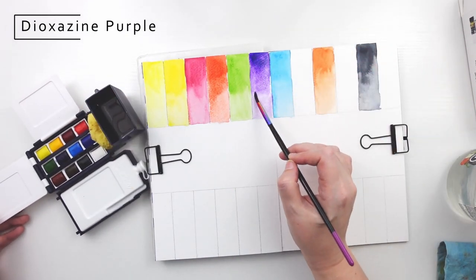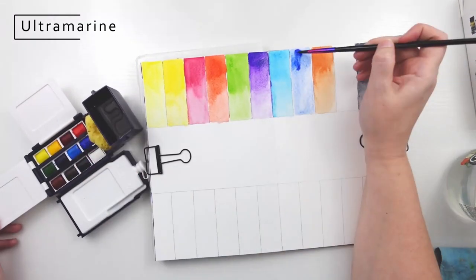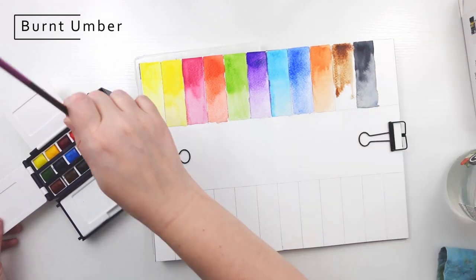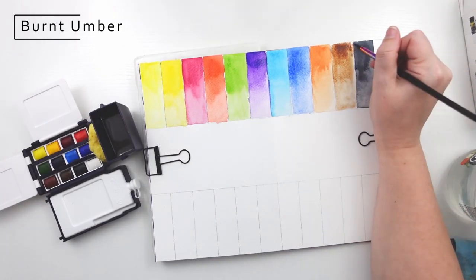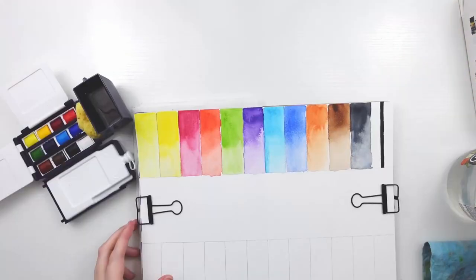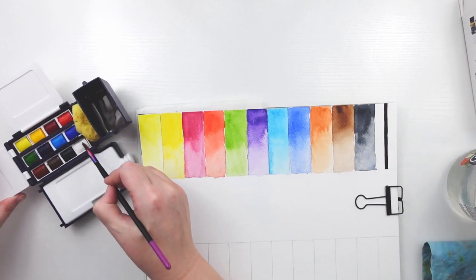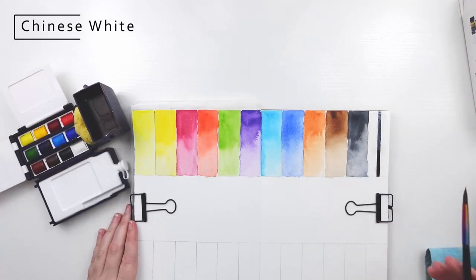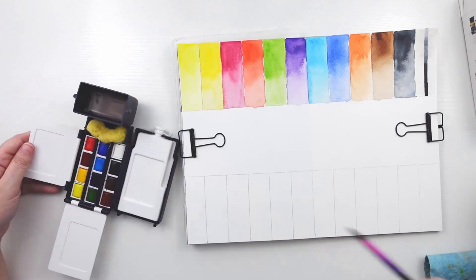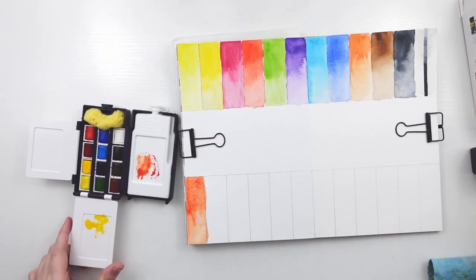I noticed a majority of these colors are not very pigmented, which I guess can be expected with the Cotman set being student grade. I had a hard time laying down sap green and cerulean blue hues specifically, no matter how much paint I used — especially mixed together the color was very thin. The Chinese white painted over a stripe of Pigma Micron didn't cover much. Generally you do not use white in watercolor because you paint around or mask out highlights, and if you want a lighter color you just water it down. Many people carry white gel pens or paint markers if bright white highlights are wanted after painting.